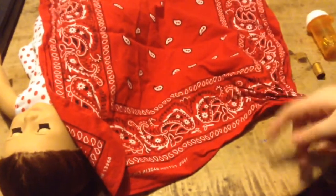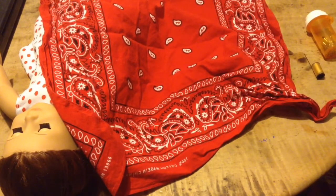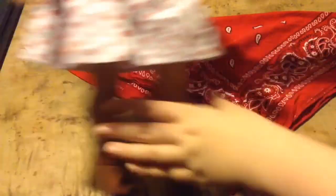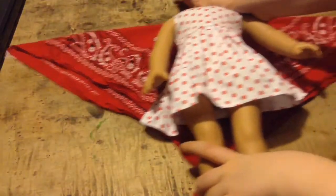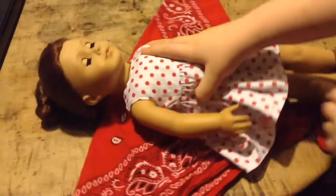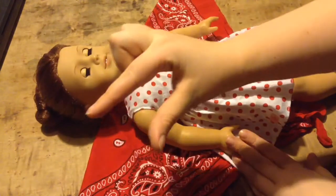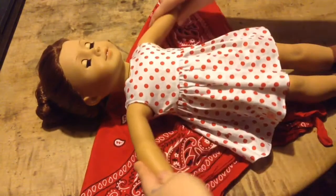So now you're going to want to fold your bandana in a triangle, just like this. Now you're going to put your doll on, and make sure you have about two and a half to three inches from the doll's shoulder to the edge of the bandana.